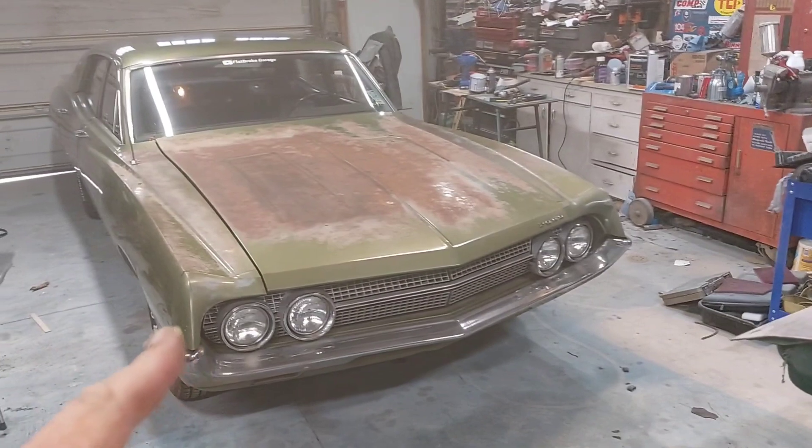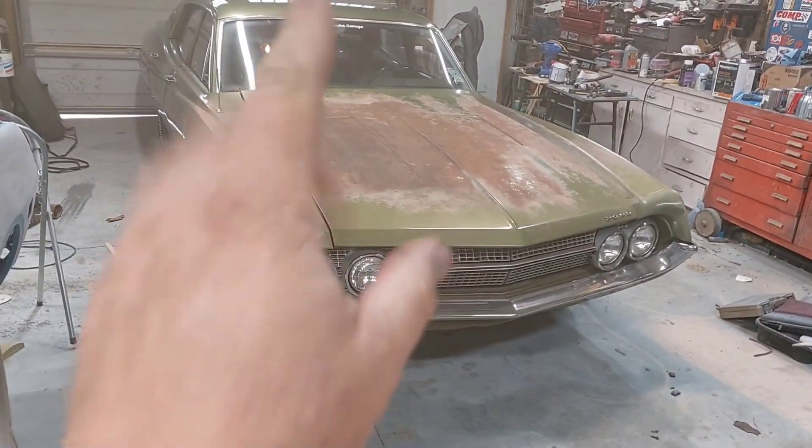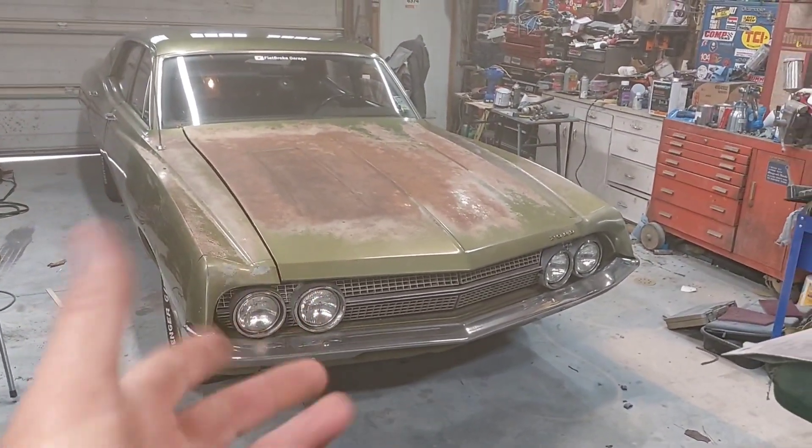We got a new starter in her, she's back on the road. We're gonna be doing some updates on it, so stay tuned — there is more Falcarino stuff coming up.